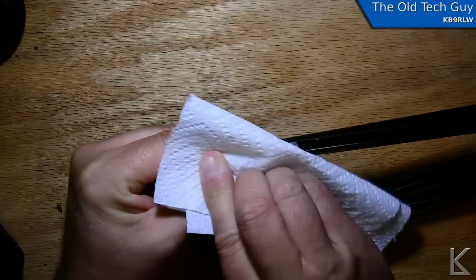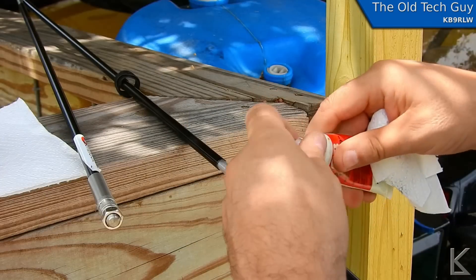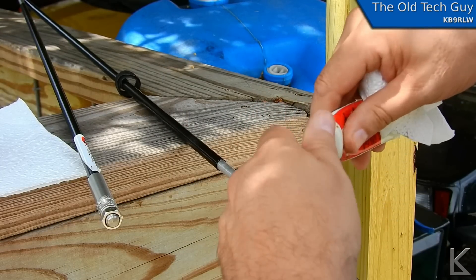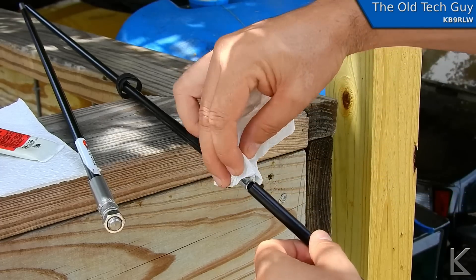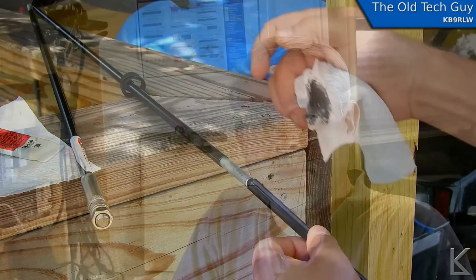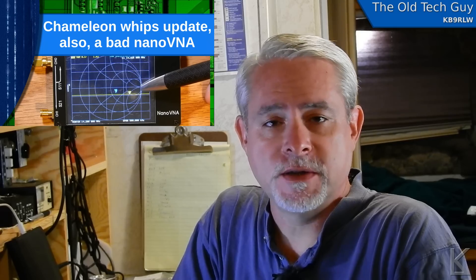As you might recall from the videos, I showed where I cleaned the joints, removing a bunch of aluminum powder and grit, and put a compound on the joints — a form of Noalox or Noox; there are several different compounds. Al had some of this available and I used it on the joints. What that compound does is it prevents aluminum oxidization and also blocks dust and dirt from getting in between there, so as the joints move around they don't grind themselves away and build up an intermittency, which was the problem.